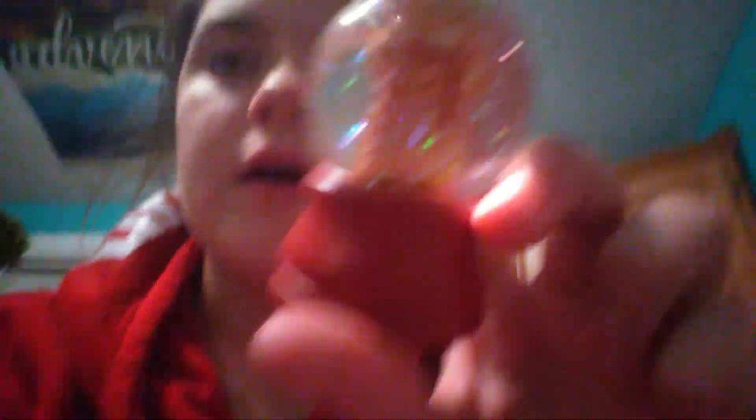This next one — I was yard sailing with my friend and my parents bought us this. So we both have matching little gingerbread men. I think I'm going to keep this out all year because she does that.